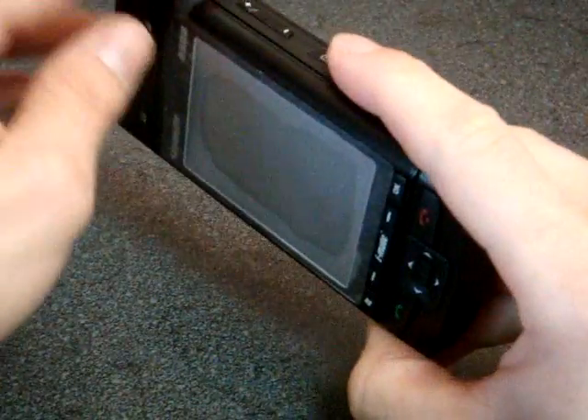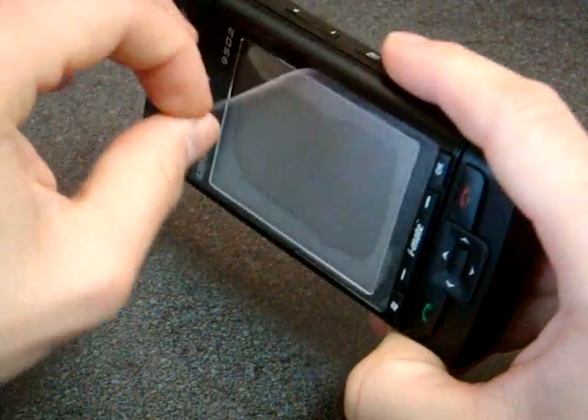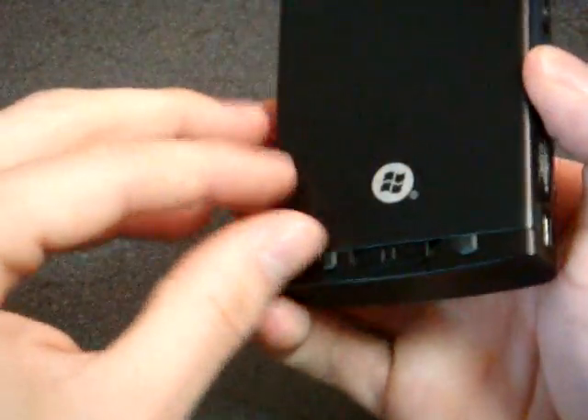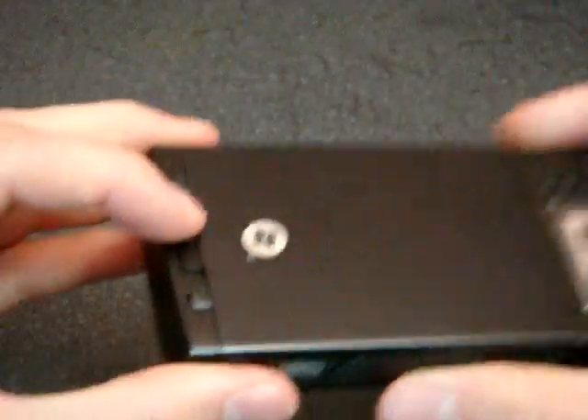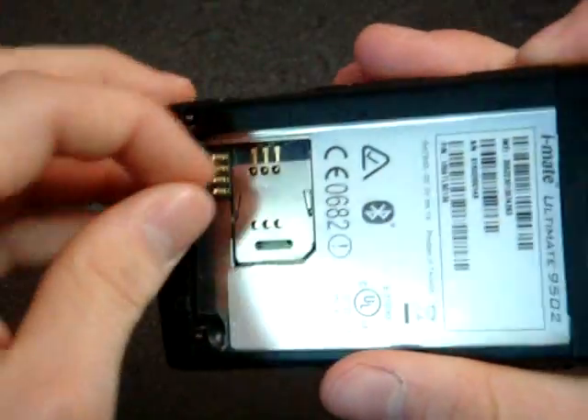I'm going to start by taking off this screen protector here. Now I'm going to open up the back and put in the battery. Looks like there's a little clip here, and I'm going to put my SIM card in first.